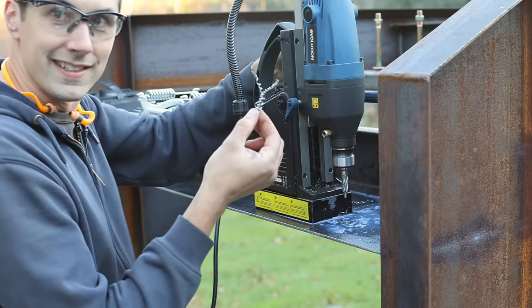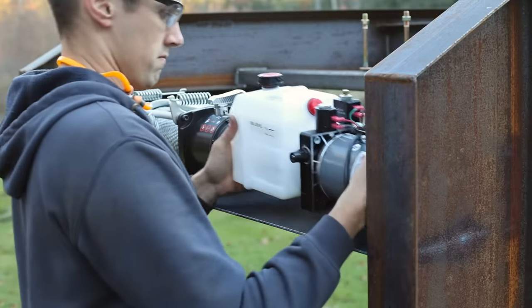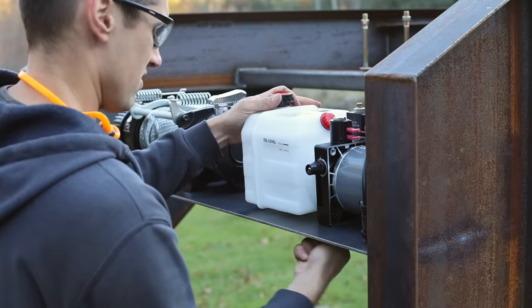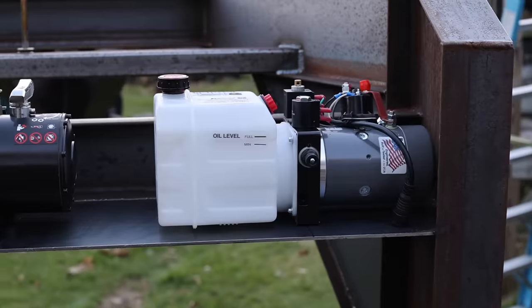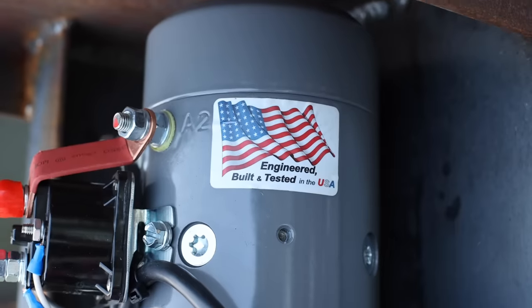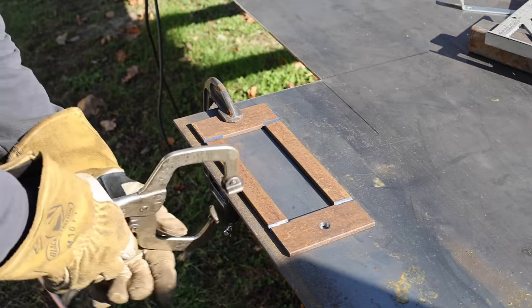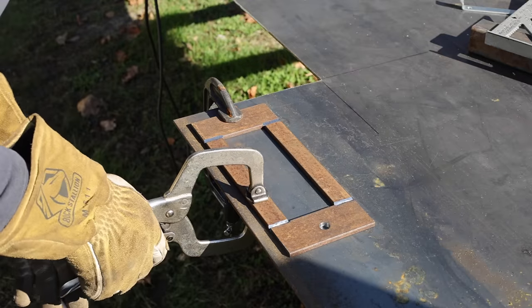Look at that — that is what you like to see. Made in the good old US of A. At this point I have everything mounted back there except for one thing, and that is the fairlead. I cut up some quarter-inch flat bar to make the fairlead mount.